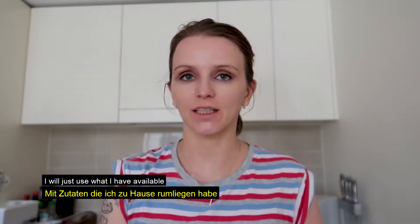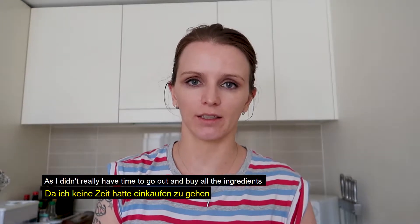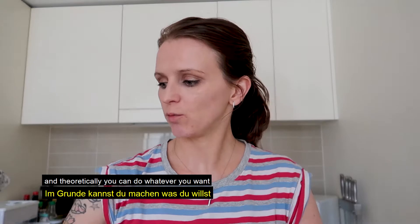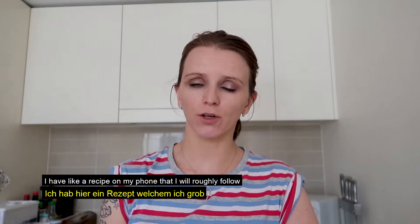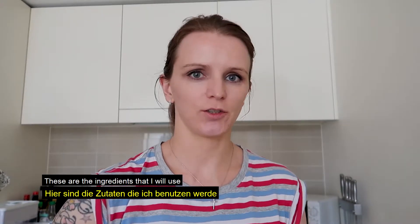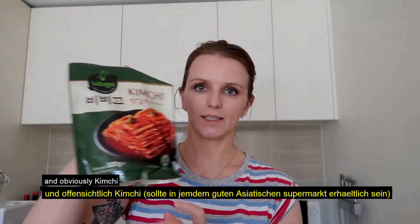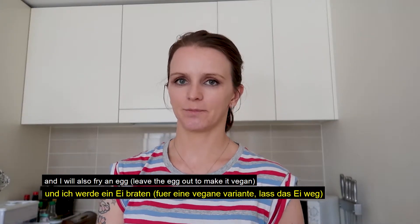I've never done it before, but I'll just use whatever I have in the kitchen. I haven't had time to go out and buy the proper ingredients, and theoretically you can do whatever you want. I have a quick recipe on my phone that I will roughly follow. What I'm going to put in is yesterday's rice, some spring onions, obviously kimchi, and I will fry an egg on top. Let's start!